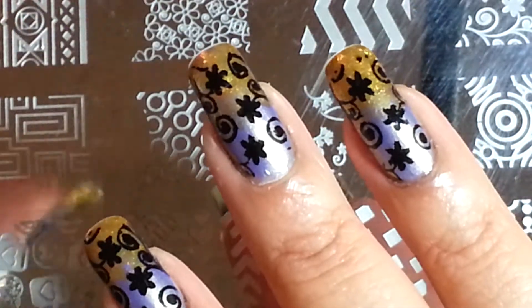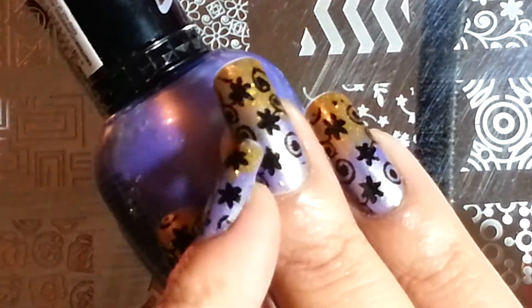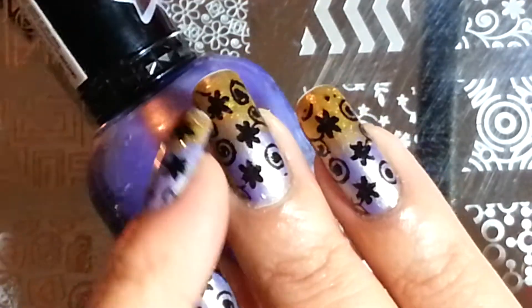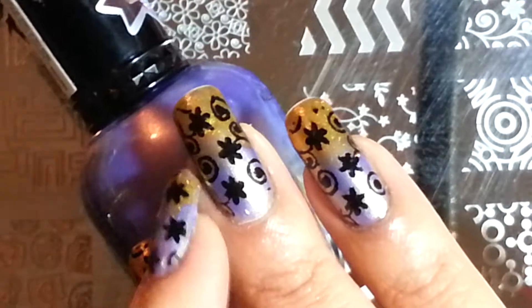What I decided to do to kind of bring out this gold, I decided to do the free edge with the gold and just drag it up almost to look like a faded effect.